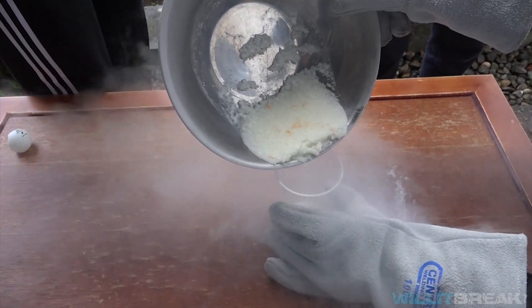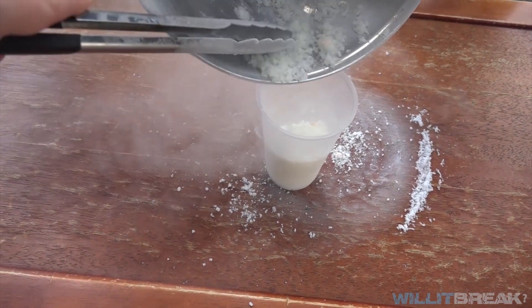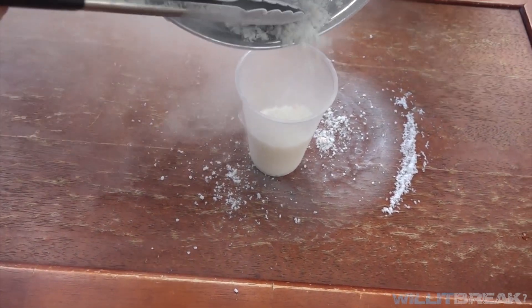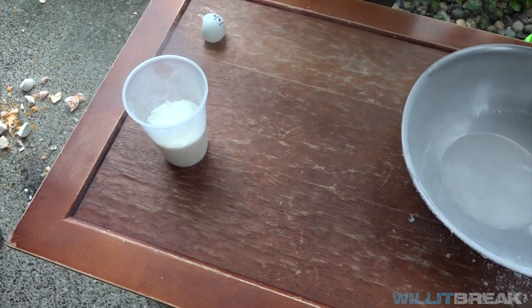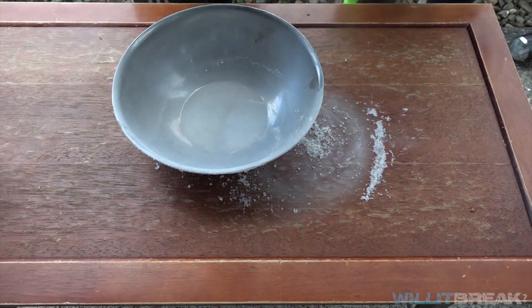That's insane — completely froze. Most of the liquid nitrogen is now evaporated so it's only the vegetable oil left. We're gonna set that aside and let it defrost, and now we're gonna pour in some more liquid nitrogen for the phone.